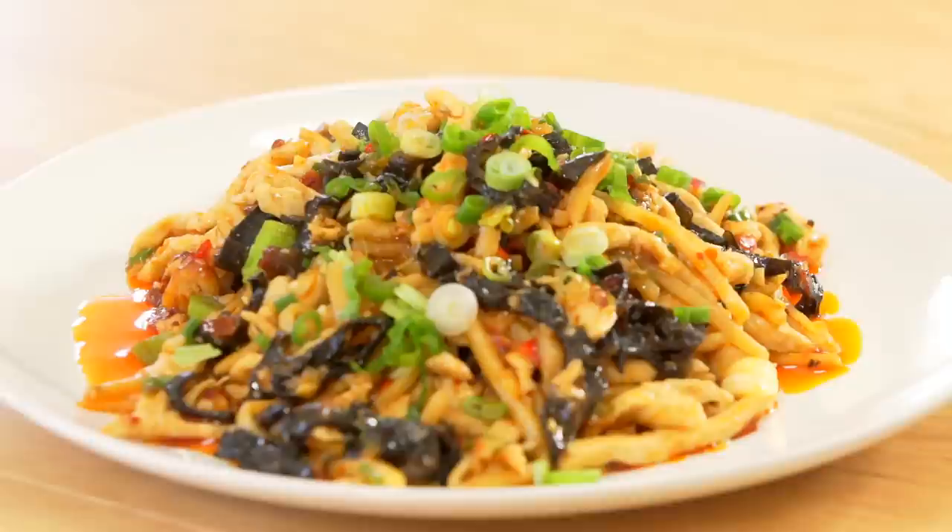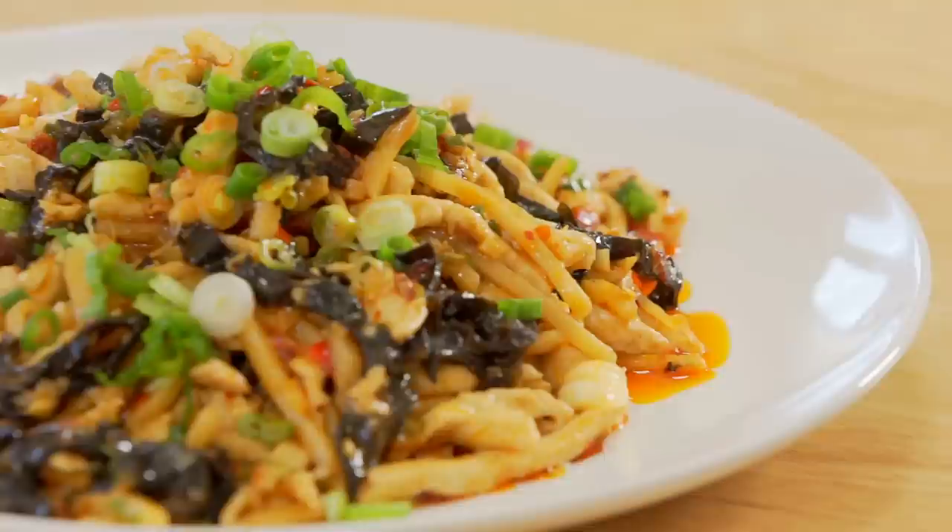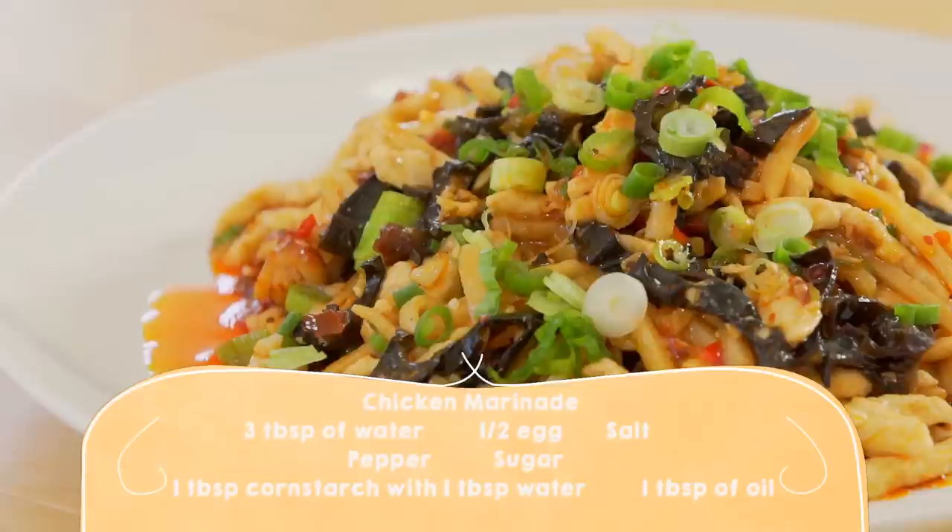Hello everyone! It's me, Cece, and today we're going to do Yuxiang Rouxsi. The word Yuxiang in Chinese means fish flavour. So today let's take a look at how to make Yuxiang Rouxsi at home. So these are the ingredients that we will be using for today.